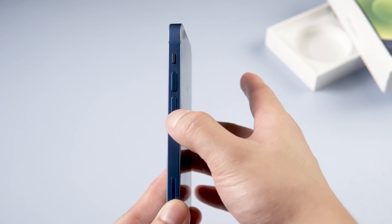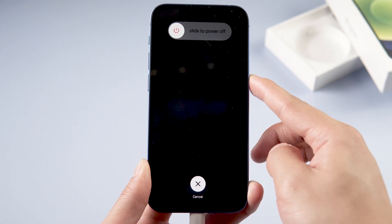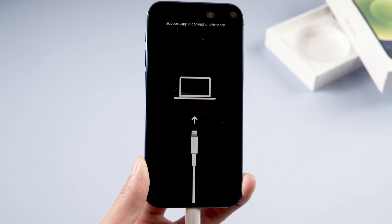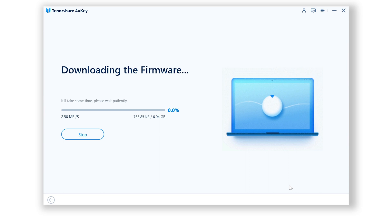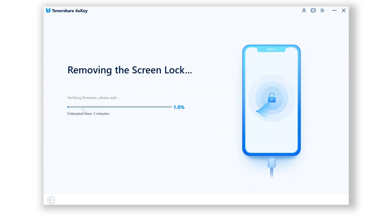Here's a step-by-step on how to enter recovery mode for iPhone 13 Mini: press Volume Up, Volume Down, then quickly press and hold the Side button — release it when you get to the recovery mode screen. Click the Download button and it will fetch the latest firmware. Once downloaded, it will start to unlock. This process takes about 10 minutes, so just be patient. This method works for all models of iOS devices, including iPads.